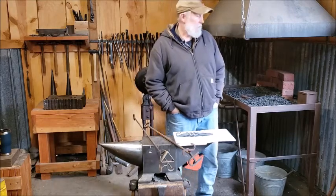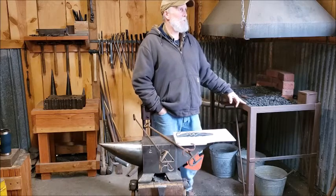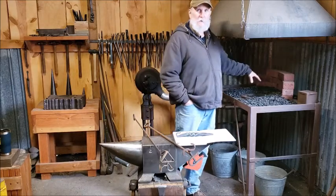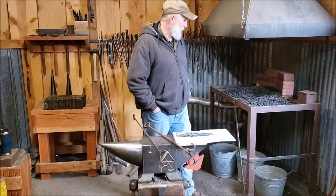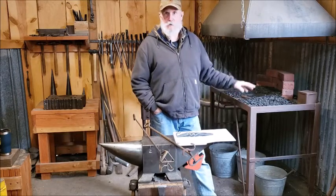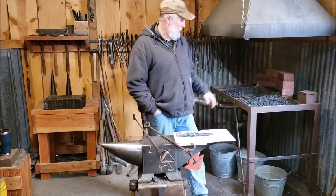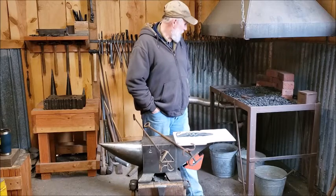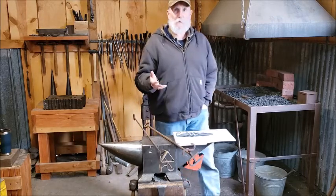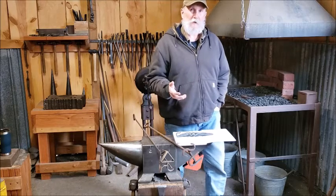That adds an extra layer of protection from sparks and stuff from the coal hitting the wood. I've always put metal up like that around all my forges and every shop I've ever had. Remember, this is my fifth blacksmith shop in 30 years and I've never had a fire ever. I'm pretty safe when it comes to that kind of stuff. But I'm seriously thinking about building a brick or stone forge with the same fire pot in the center.